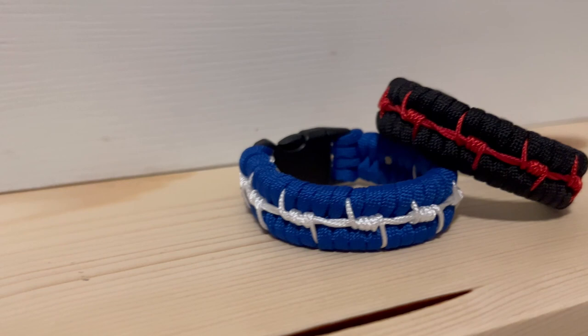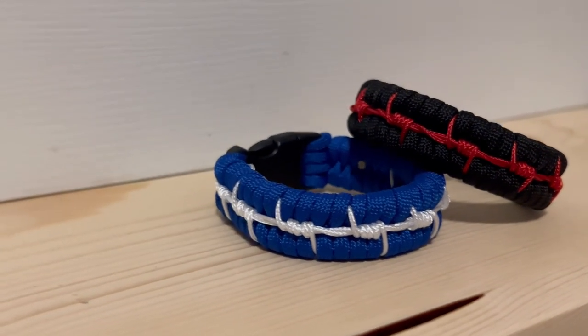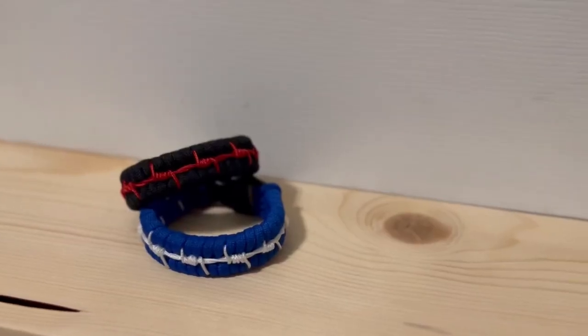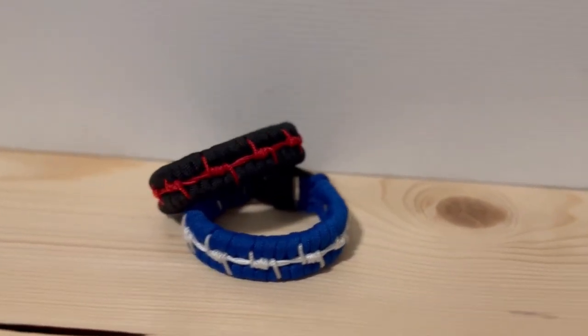I'm going to be using a jig in this video. You don't have to have one — that's optional — but a fid would really help in making this paracord bracelet. If you don't have one, you might still be able to manage with needle nose pliers or hemostats. But yeah, enjoy.